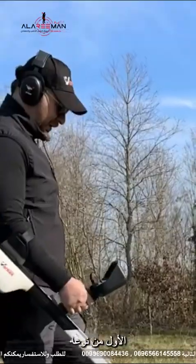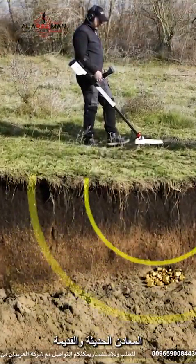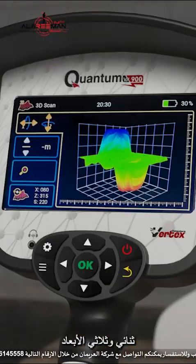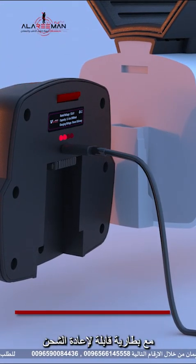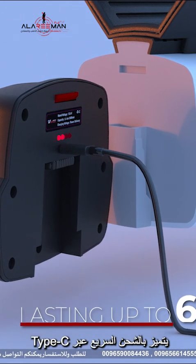The first of its kind, the device excels at detecting both modern and ancient metals with unparalleled accuracy. It supports dual and triple-dimensional ground imaging. Equipped with a long-lasting rechargeable battery lasting up to six hours, featuring fast charging via Type-C.